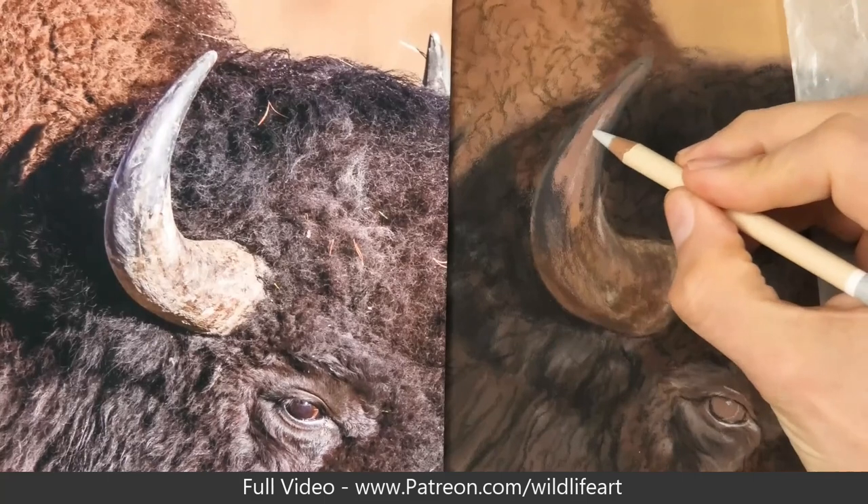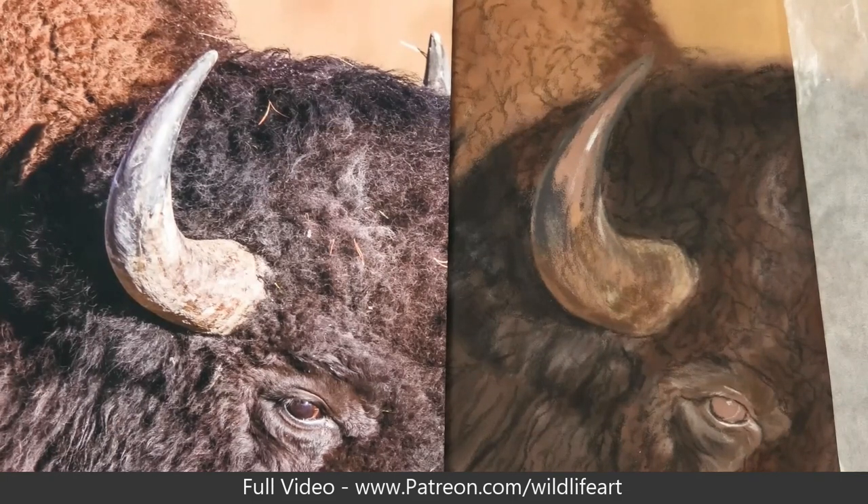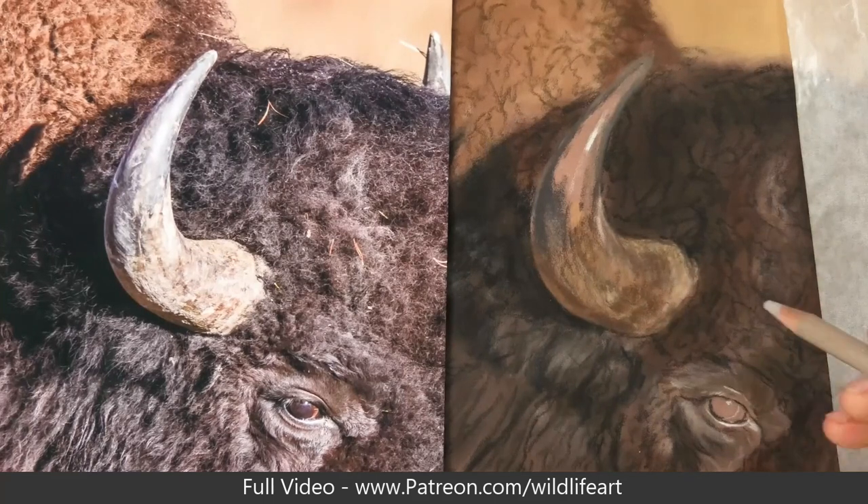So that's the main colour and the main darks in place. I've got that highlight there, so I'm keeping that quite clean. The brighter I make that highlight, the more that horn is going to feel and appear as if it's coming towards the viewer, so that's going to increase that three-dimensional effect that I want to create.